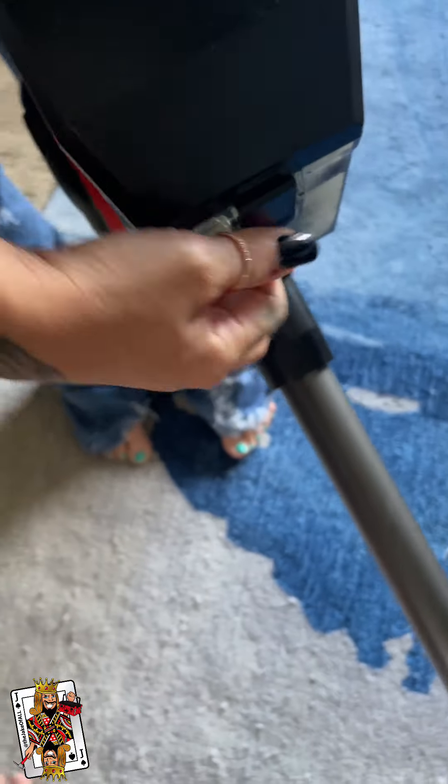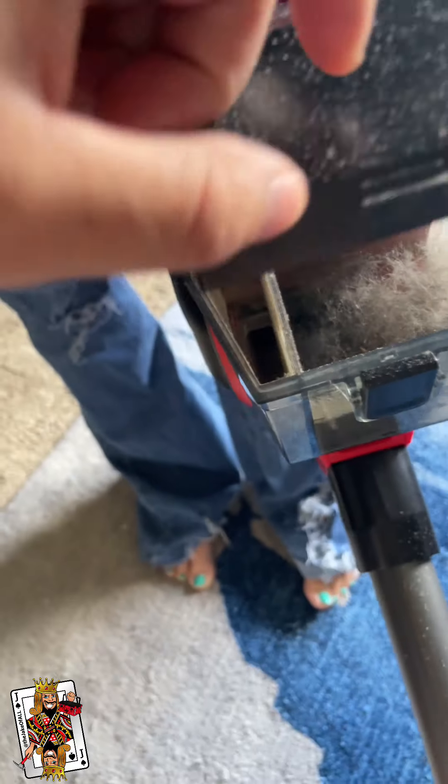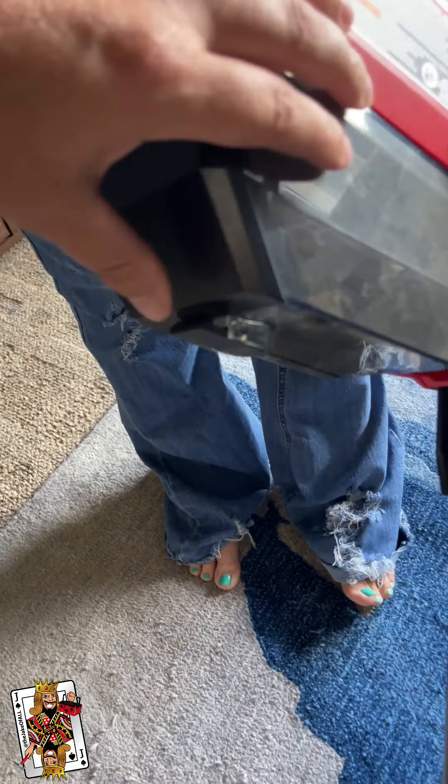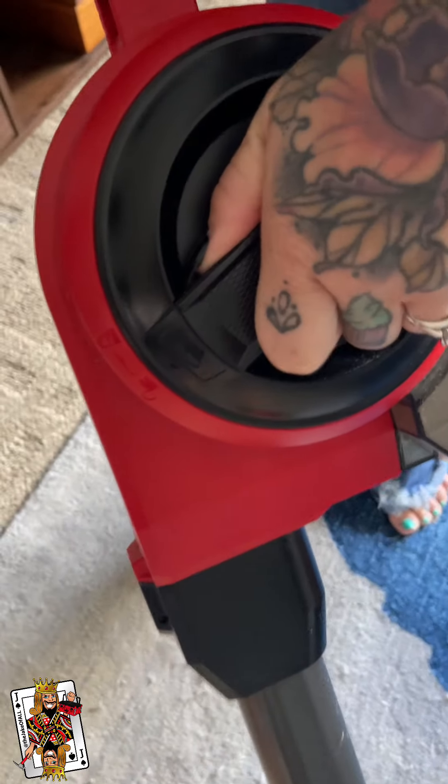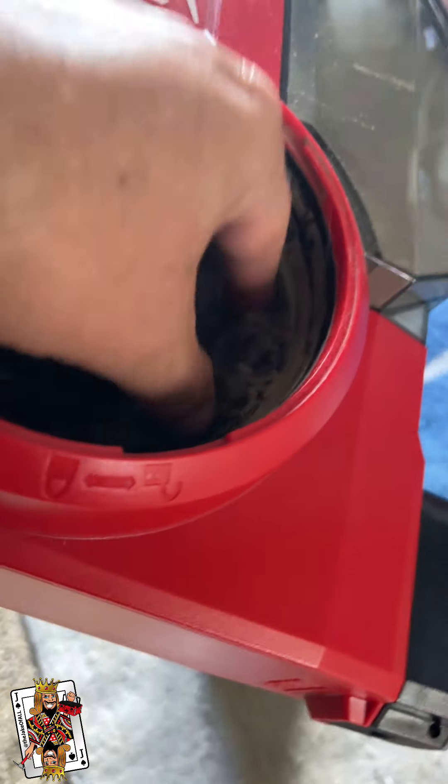Look what's in here — there's that much, which is really not a lot. Then let's look in the pre-filter. We'll open this up and if you look, this is what's happening — right where that hole is, it's a little hard to get into that compartment, and that's where it's clogging.